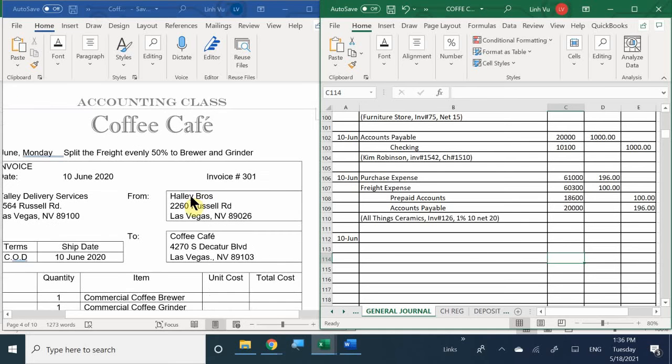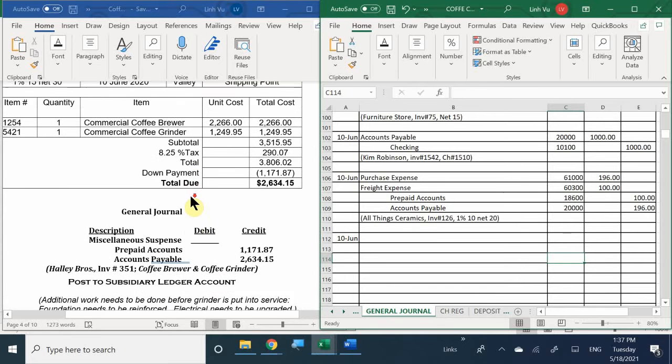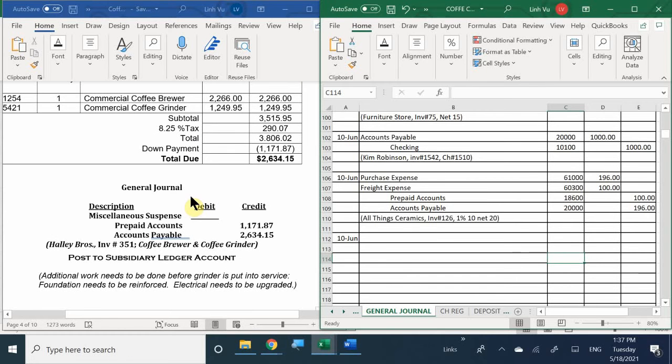Because there are a few things we need to do to these items, I don't want you to place them in their accounts just yet. The next portion also includes shipping fees. Since we have an incomplete task - we still have to modify one of the machines - I want you to place everything into miscellaneous suspense, because we're not ready to move everything into the coffee brewer or coffee grinder accounts yet.